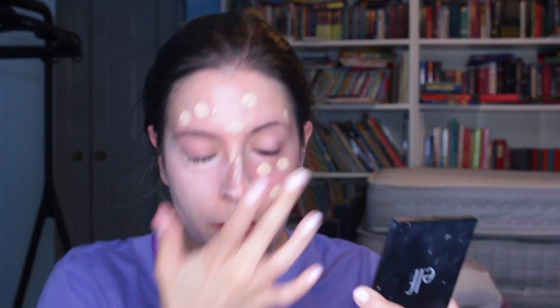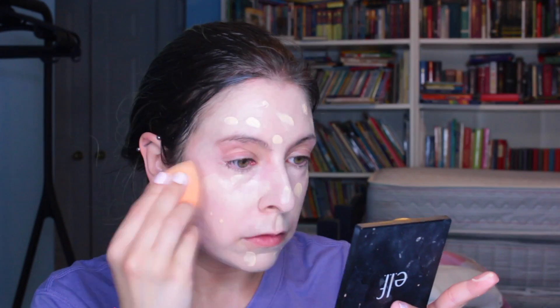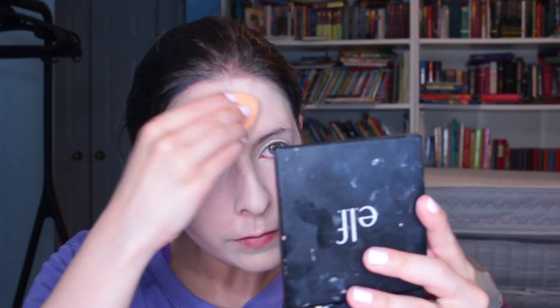Yeah, it was definitely my moisturizer, I think. It looks very sheer, but it is giving me a really nice glow. I think I can build up a little more coverage. The formula feels very thin. It's also a little bit lighter than I might go for now — I could probably go one shade darker. So I think because it is so liquidy and water-based, I'm going to have to set this with powder. Otherwise, the finish looks really, really nice. Still getting that dewiness even when I layered a couple of times.